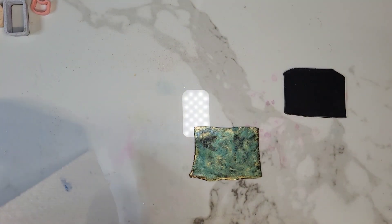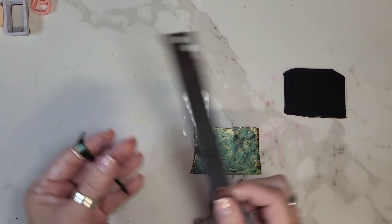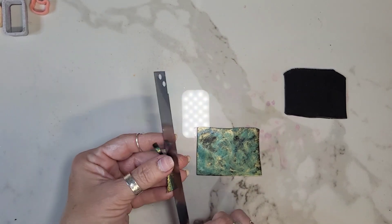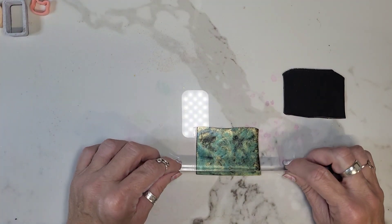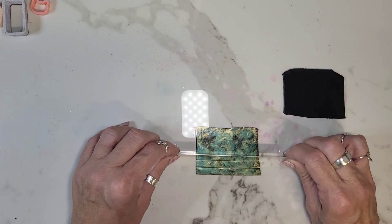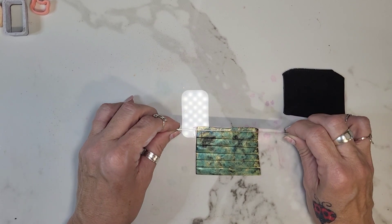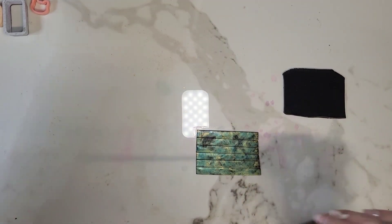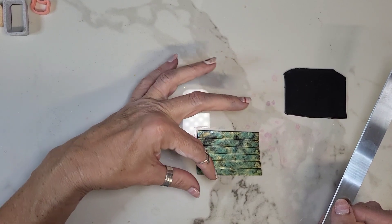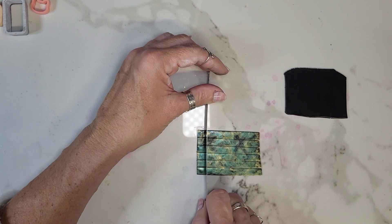Take your blade, make it nice and square at the bottom, and we are going to cut squares. First we're going to do lines across. You can do different size lines, but for the sake of this video I'm just going to do them pretty uniform. I've done it before where you have some fatter, some thinner, taller — whatever. And then when you put them on it looks really cool. But we're just going to do squares today.